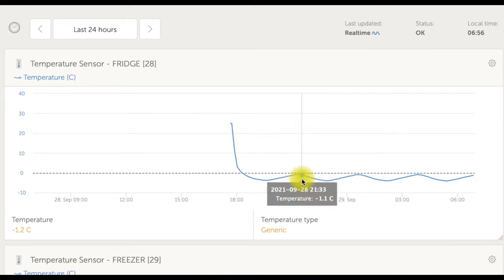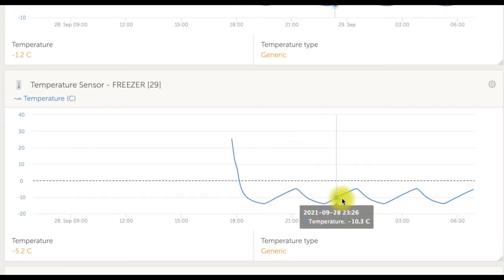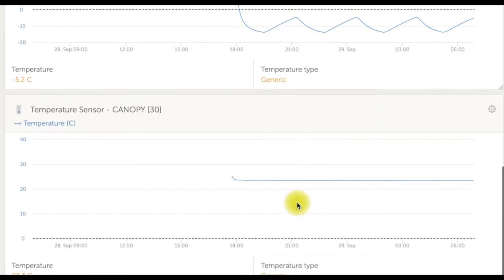You can see from a compliance point of view, if that top of the cycle was going above that, that might be a bit of a worry. And here's the fridge one, which is also cycling as well. So it gives quite a bit of valuable information on what's happening there. And there's the canopy one.